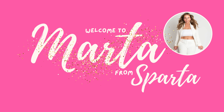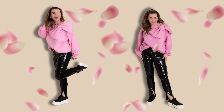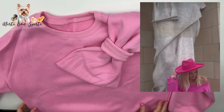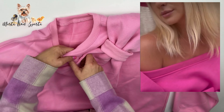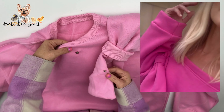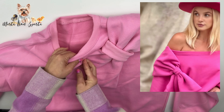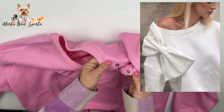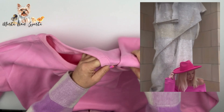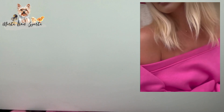Hello, welcome back to Marta from Sparta. In today's video I will show you how to make this trendy and fun bow sweatshirt. If you are up to date with the fashion trends, you probably know that one of the biggest trends for this season are sweatsuits. Another one: bows. So today we will combine both of those trends together, because sweatsuits can be super fun and stylish as well, right?